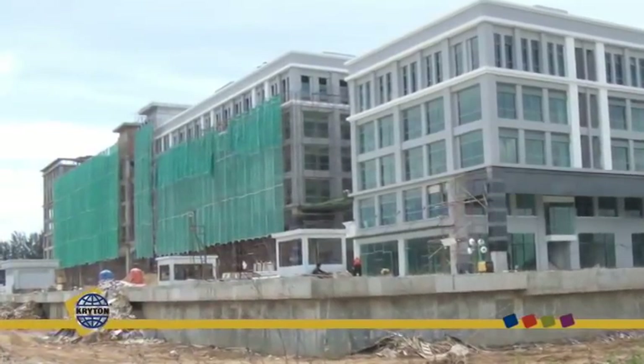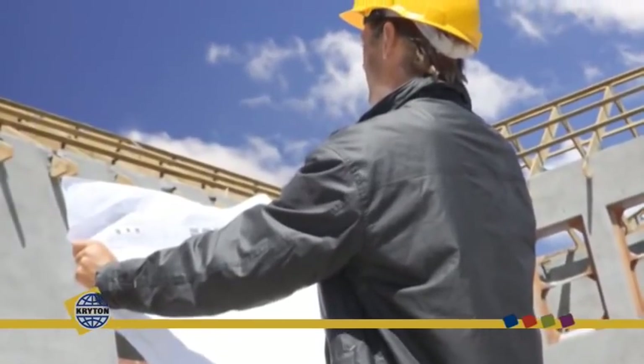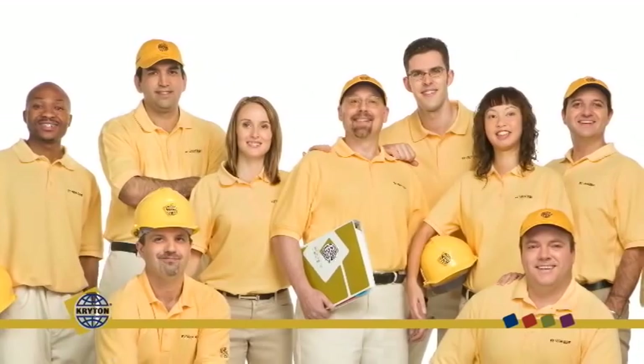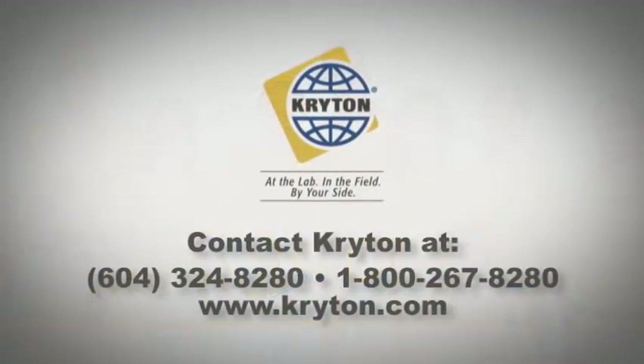So whether it's new construction, upgrading an existing structure, or repairing leaks, Crystal Concrete waterproofing systems will help you build quality, reliability, and cost-effectiveness into the concrete. And Crichton's famous buy-your-side service and support means we are with you every step of the way to ensure your project is a complete success.